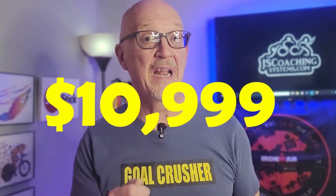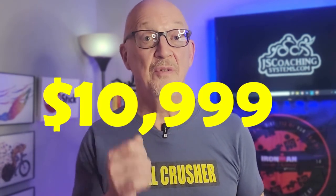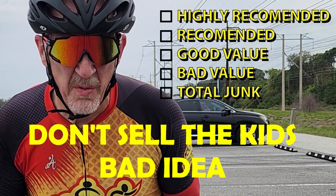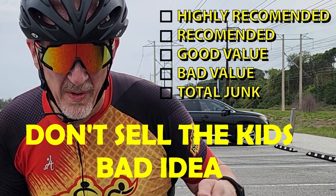Braking — solid 9 out of 10, stops on a dime. What are you going to have to come off of to buy this bike? Check out this video right here on the Argon E118 tri bike. The cost is $10,999. This is an expensive bike, but it works. Would I buy it? Oh my gosh, this thing is awesome. This bike is so good — sell the portfolio, sell the children, whatever you got to do. This thing is the bomb.